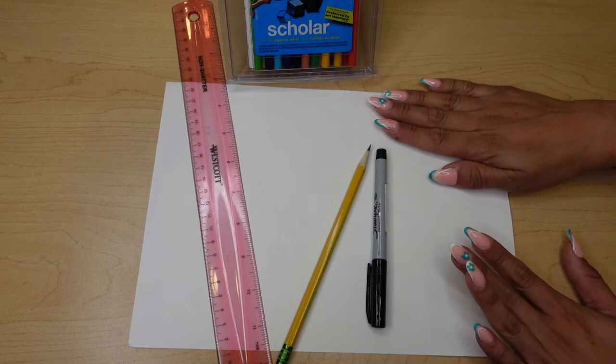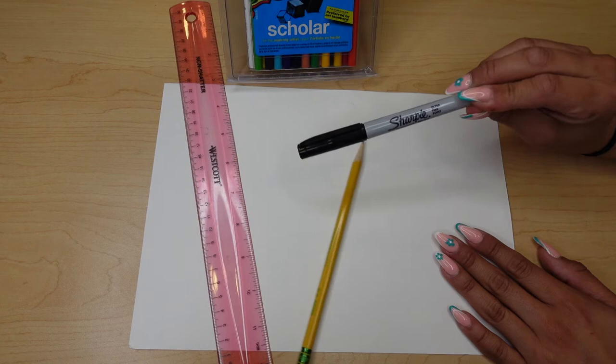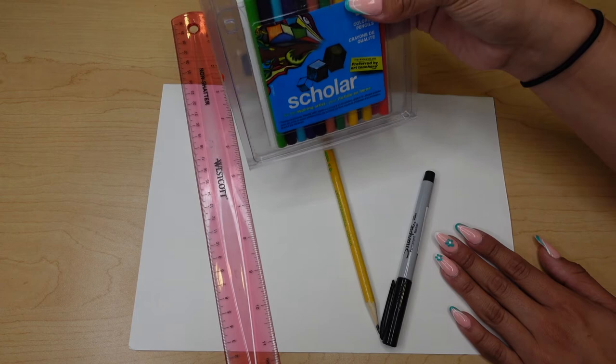Inside of your Art at Home Kit for this month, you'll go ahead and find a blank paper like so. We have our ultra fine point Sharpie in there, a sharpened pencil, a ruler, and some colored pencils.